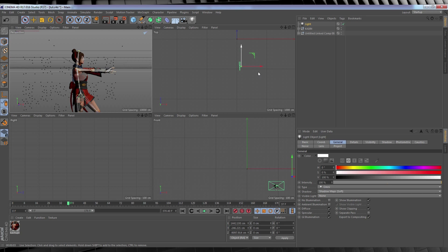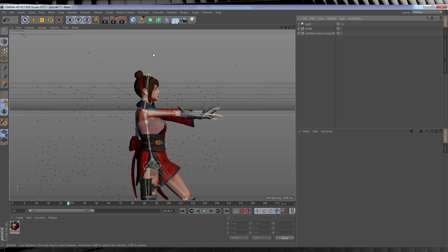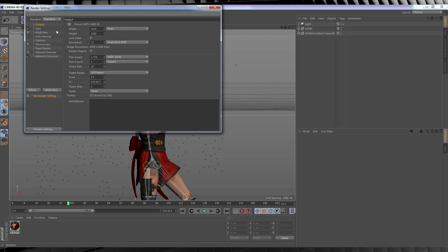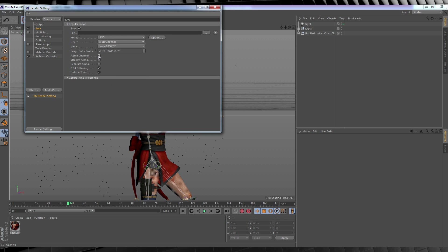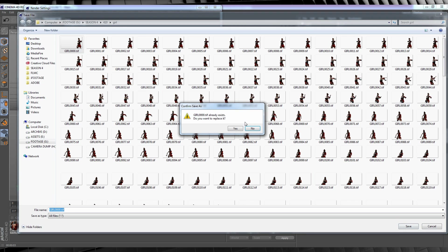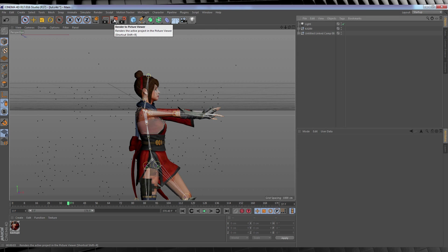Once you're done, we're going to render it out and bring it back into After Effects. Head to Render Settings, then Output — make sure your frame range is set to All Frames and your frame rate matches what you have in After Effects; mine's set to 24. Then head down to Save, make sure the format is set to PNG and that Alpha Channel is on. Designate an area to save and name the file. Close out the Render Settings, hit the Render button, and wait for it to finish.